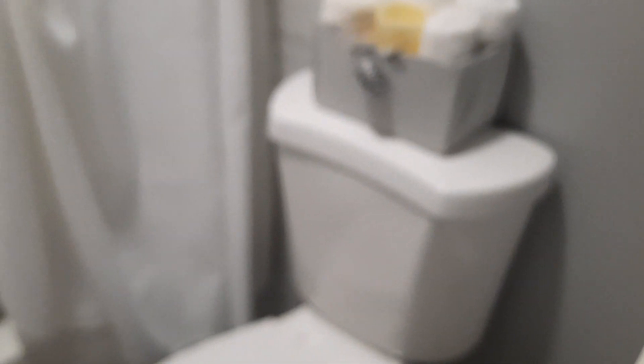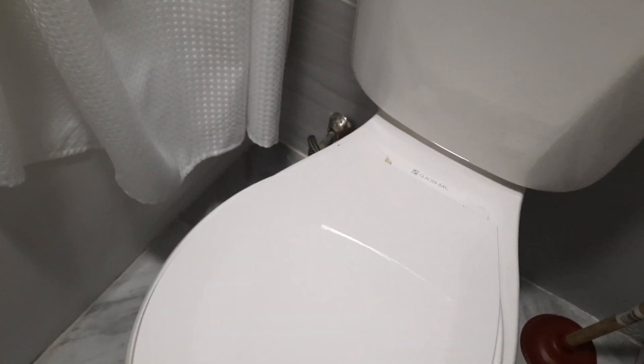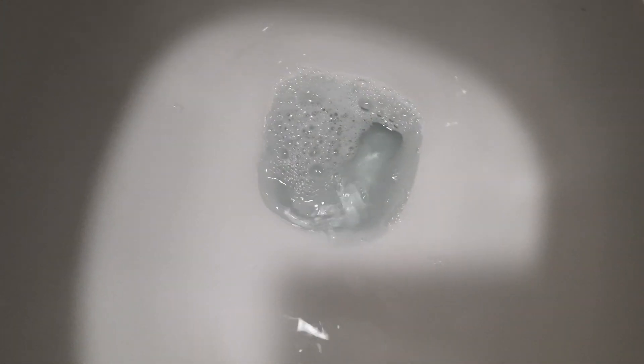And so now we're going to flush it. And you'll see, once you flush it, it will not only have a good smell leaving the bathroom with a good smell, but it will be cleaning at the same time. So here we go. Let's get it.